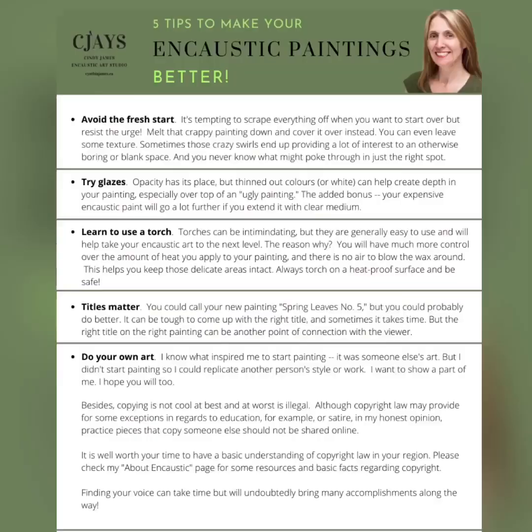Those are the five tips I have to hopefully make your encaustic paintings better. I know they've helped me over the last number of years since I started painting. You can find the PDF on my website cynthiajames.ca. Please like and subscribe — bye for now!